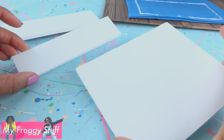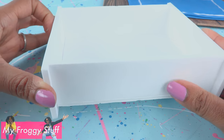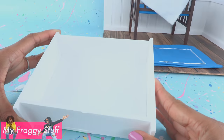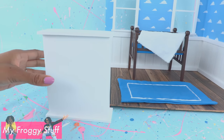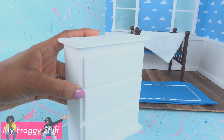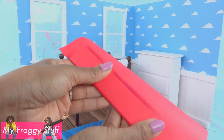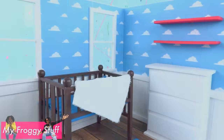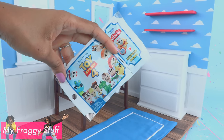Use leftover foam board to cut out rectangles, glue them together making a tray where the top and bottom pieces are longer than the sides. Glue foam board onto the front to look like drawers to make a dresser for the room. Cut foam board, cover with red paper, and glue it to the wall for shelves where we can display our Toy Story 4 Minis blind bag collection.